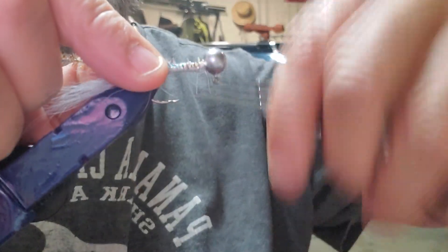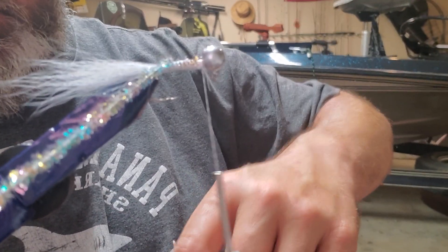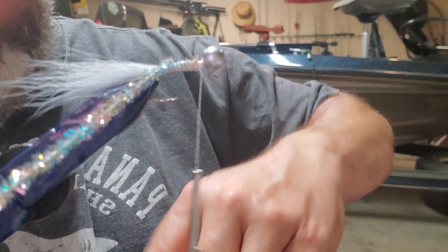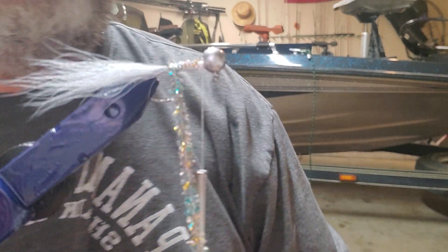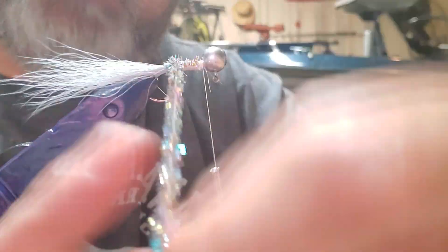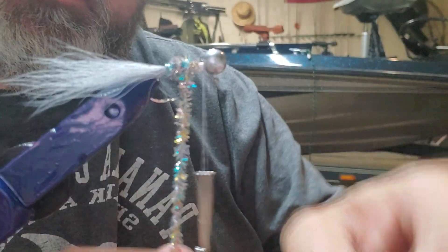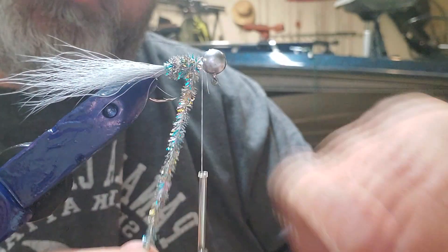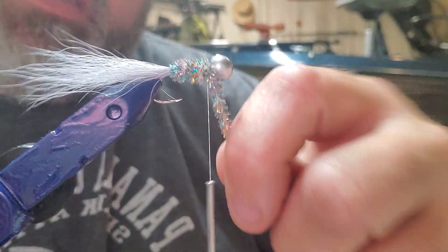Bring it all the way back up, and this is the part where I like to put a little bit of glue on it. I ended up going with Sally Hansen's Hard as Nails — you can find it at Walmart. We're going to start wrapping our chenille, keeping the wraps as close together as possible. You don't want to see the string in it. We're going to get the body built up nice and thick, and then this is where that groove up at the top helps. Wrap it a couple times right there at the head.